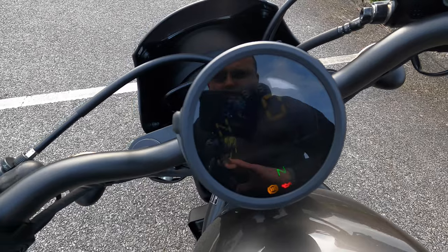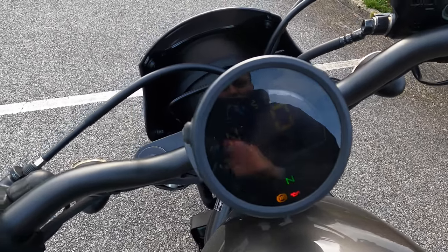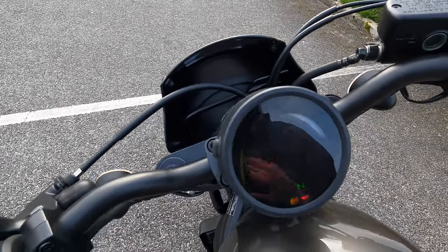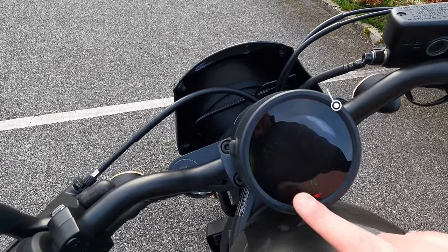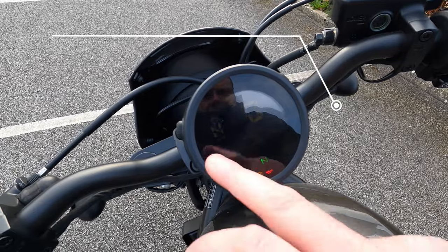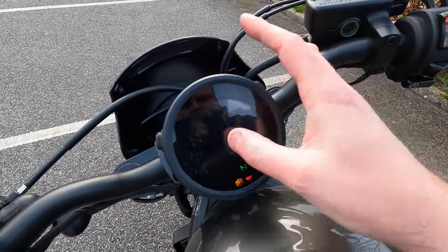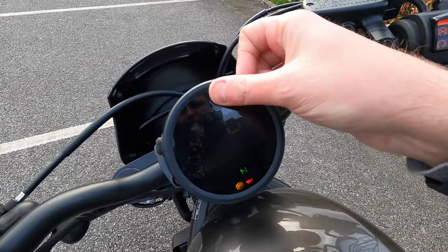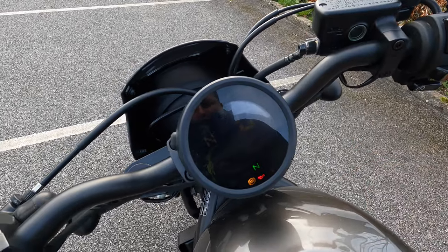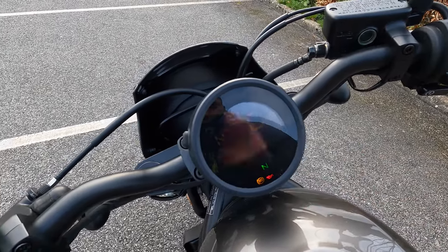The instrument cluster is kept very simple — no Bluetooth connection, no media player, nothing like that. You get warning lights at the bottom, current gear indicator, a digital speedo, fuel gauge at the top, and fuel consumption readout. Average fuel consumption also appears in that area.